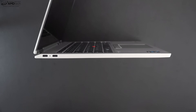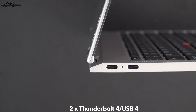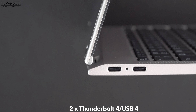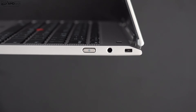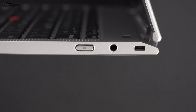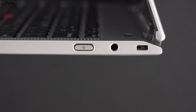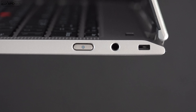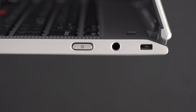Let's check out the port selection. On the left side you get two Thunderbolt 4 ports — both can do data, charge, and display out. With Thunderbolt 4 you can drive multiple 4K monitors or one 8K monitor. On the right side is your power button, a 3.5mm audio combo jack, and a Kensington lock port. That rounds out all the ports — no micro SD card slot, no Ethernet, and no USB-A port, sacrificed to achieve the thin design.